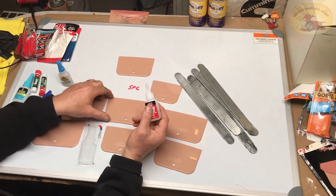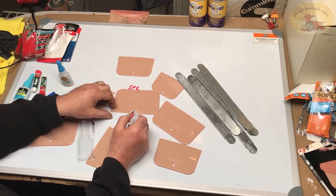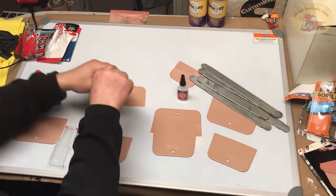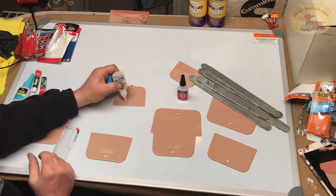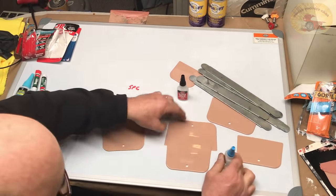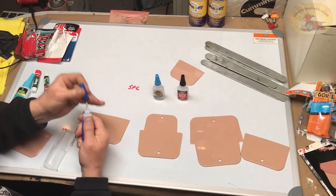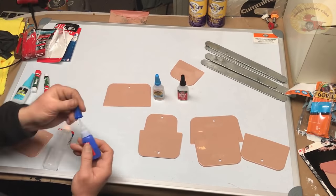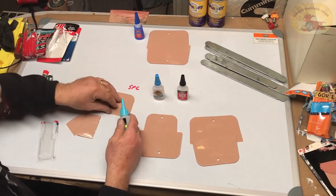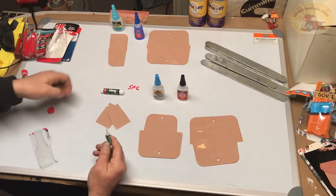First one we're going to use is the Super Weld by JB Weld — one drop right here. Now we're going to use the Gorilla Glue — one drop right here. Now we're going to use the Loctite Super Glue — one drop right here. Now we're going to use the DAP Rapid Fuse — one drop right there.